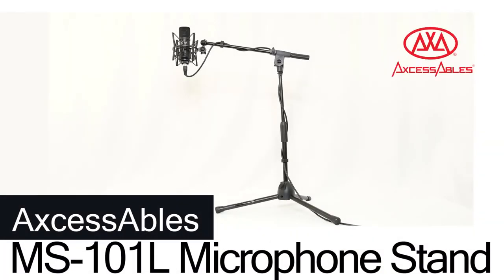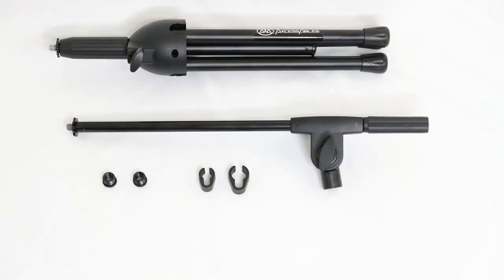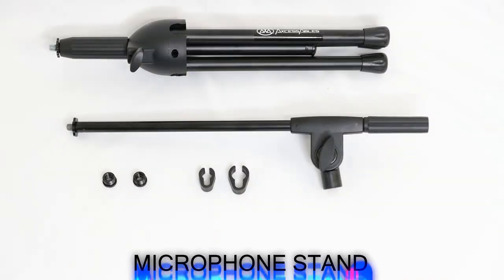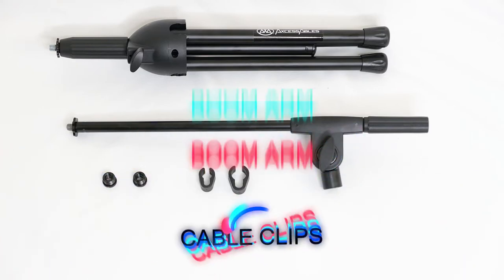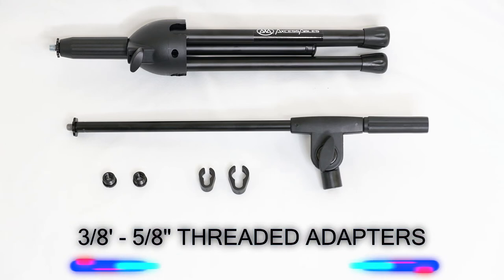The MS-101L Low Profile Tripod Microphone Stand with Boom Arm. The MS-101L package comes complete with tripod microphone stand, boom arm, two cable clips, and two 3 1/8 inch to 5 1/8 inch threaded adapters.